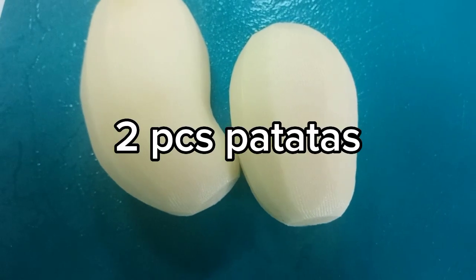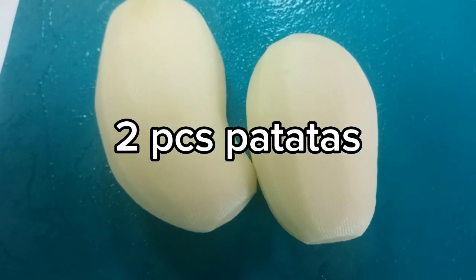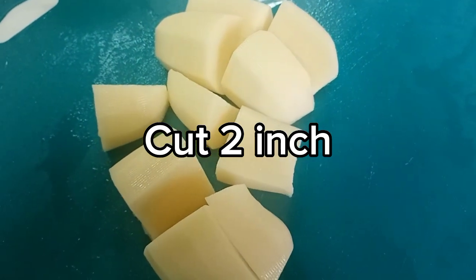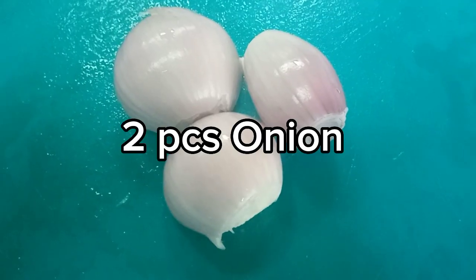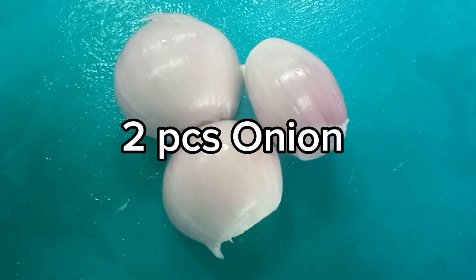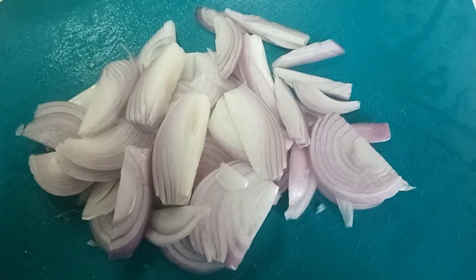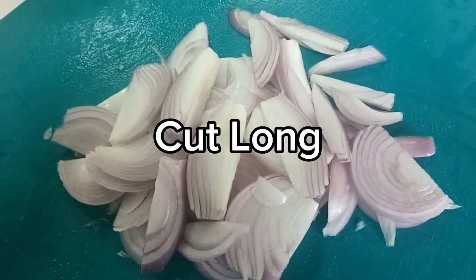Cut into two-inch pieces. Like that. Onion, cut long — hiwain ng pahaba, so paganyan siya pahaba. Then put in the patatas.